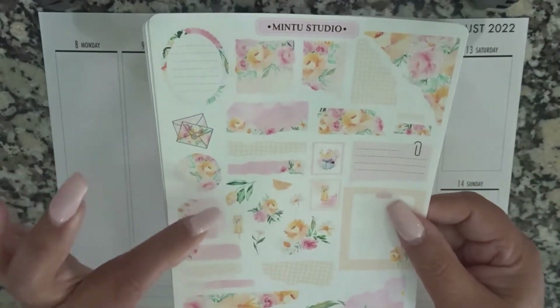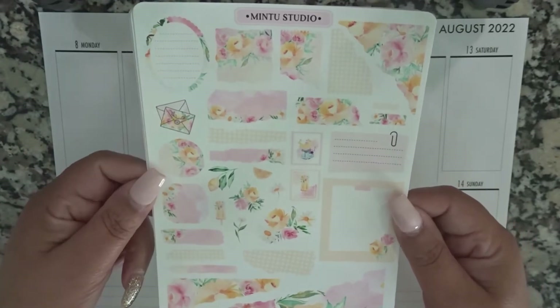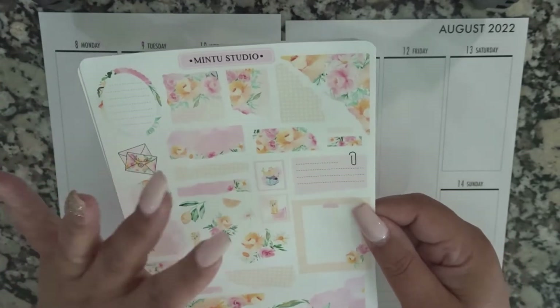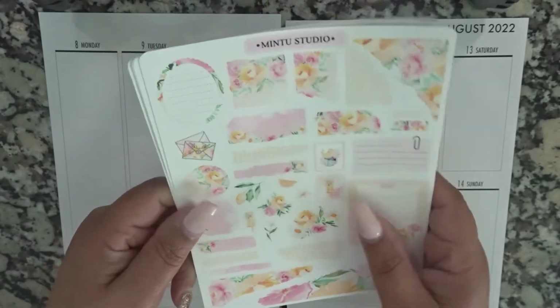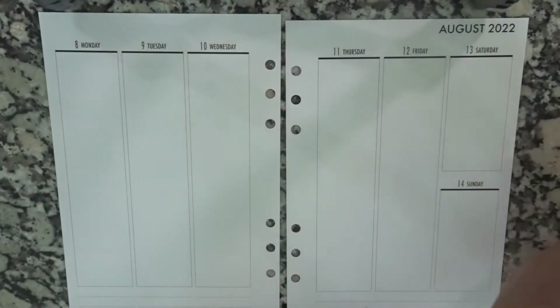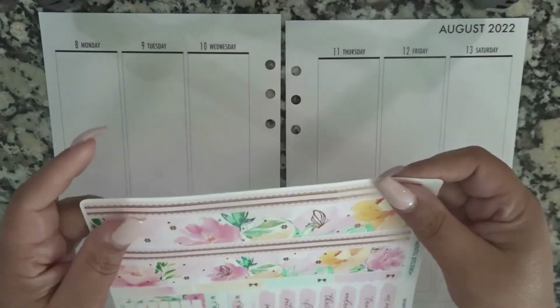We also have the journaling kit, which I think I'm going to use some of these pieces in my personal planner, because that's what they're typically for. Some other pieces I'm going to bring into my memory spread. Let's go ahead and get started, first with the bottom washi, and I always try to take the liberty of cutting it down before I need to use it.